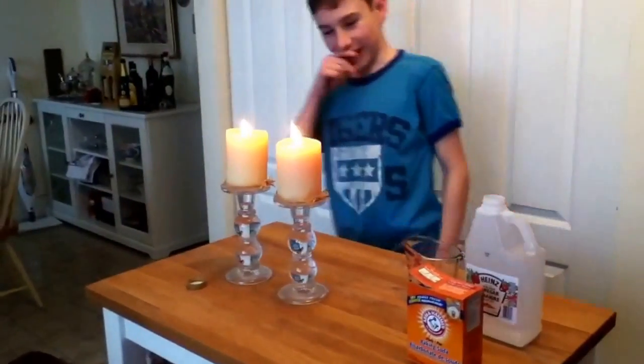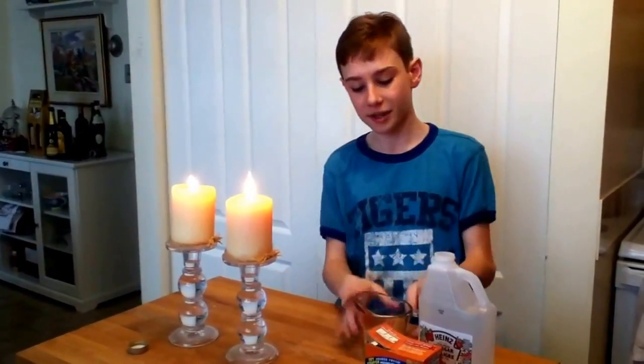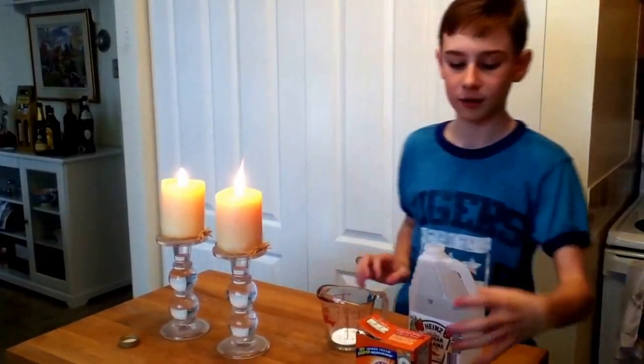Hey there everybody, Drew Floyd here and today I'm going to do a little cool chemistry experiment with baking soda, vinegar and some lit candles. I've already poured baking soda in here to save on camera time, as well as lighting the candles.